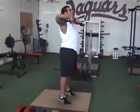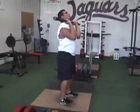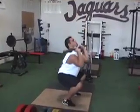Okay, start with a high — up on your toes, shrug, and then drop. There you go, way up. Good.